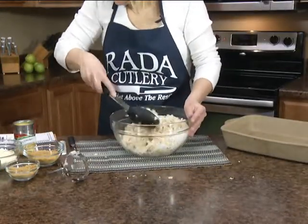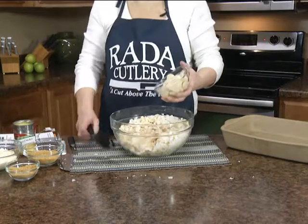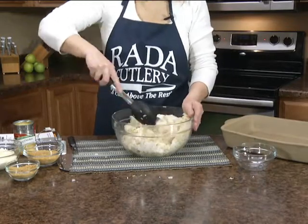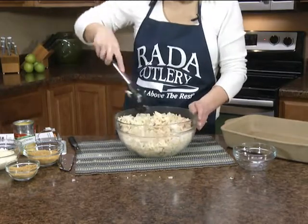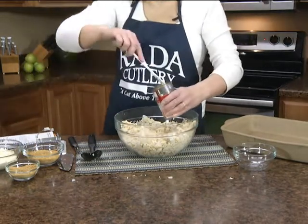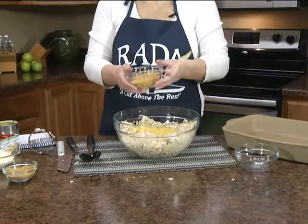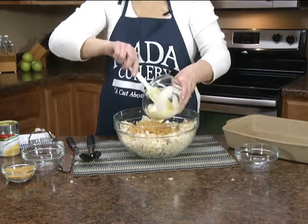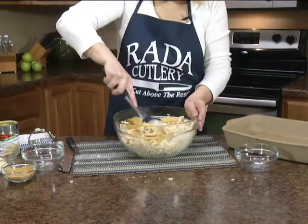Now we're going to add an eight ounce can of sliced water chestnuts — that's going to give the dinner bake a nice crunch. It is really delicious; I love that little crunch. It's creamy with a little bit of a crunch. Now we're going to add a ten and a half ounce can of cream of chicken soup, three-fourths cup of crushed corn flakes, and a cup of mayonnaise — I used light mayonnaise. We're just going to stir this all together.